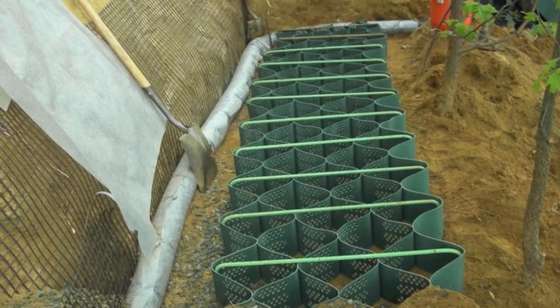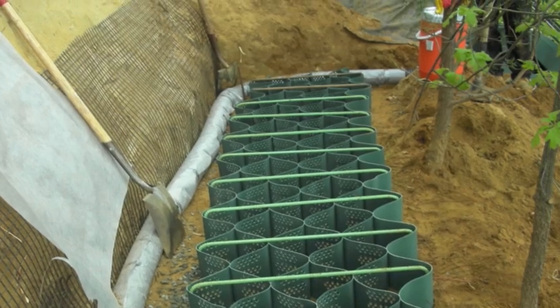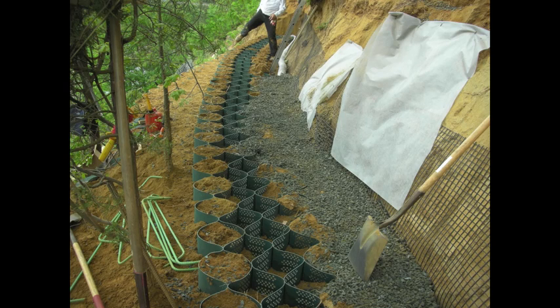Every four or five courses you can add another drain. You continue this process until you reach the height you need. This product should not exceed more than 10 feet. Some walls need engineering — you should check with your county.